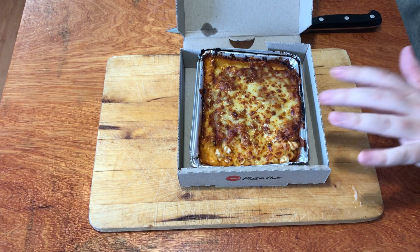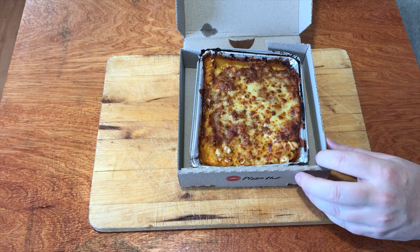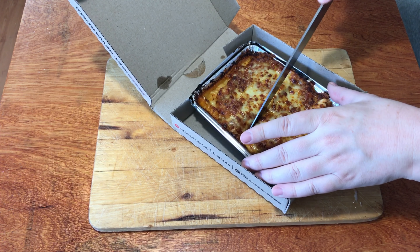So this is the size — it comes in one of the personal pan boxes. Inside you've got curly pasta and bolognese, and it looks pretty bolognese-y.